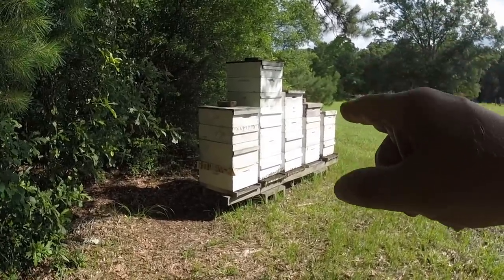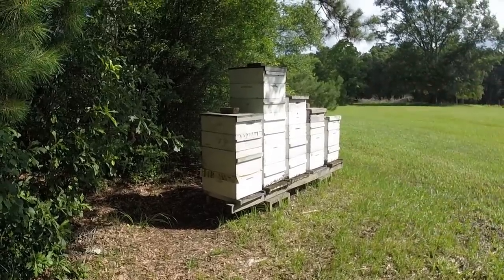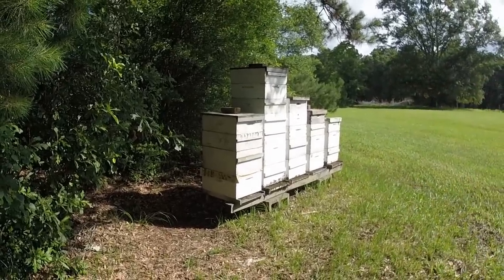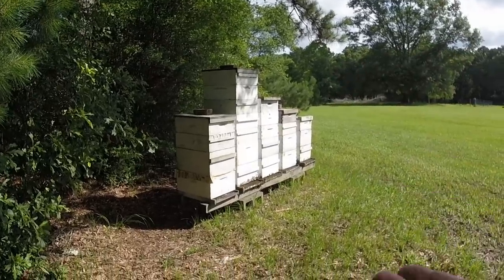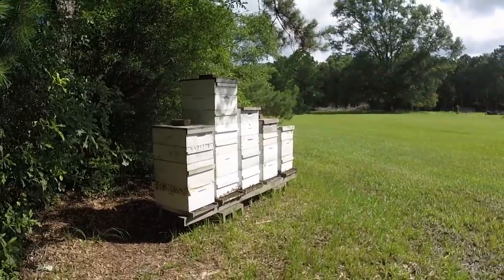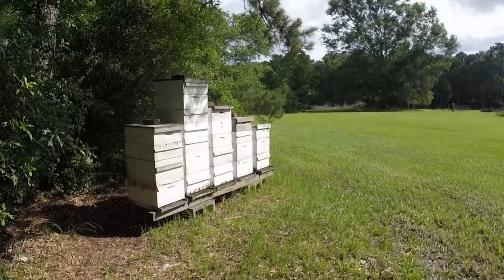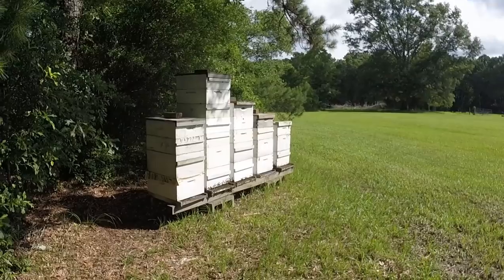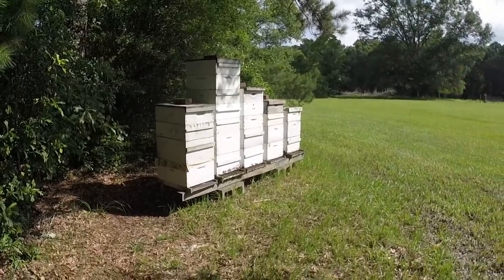Another thing: when they swarm, they take a lot of honey and suck it down — they get all the nectar out, get honey out, uncap it, and take off. So I've got to see how many boxes of honey are left and see if there's enough bees to guard it. The big tall stacks I just leave alone — they're probably full and I'm just letting them dry the honey down, because I don't pull for another two or three weeks. So I don't go in the hives a lot this time of year.